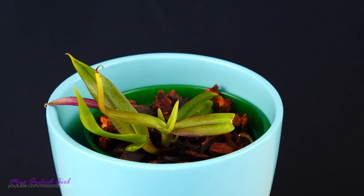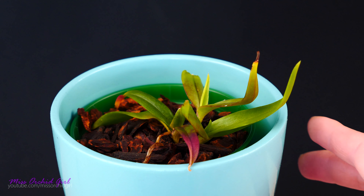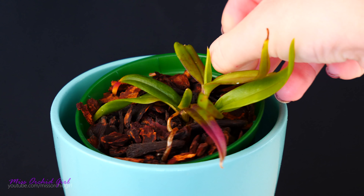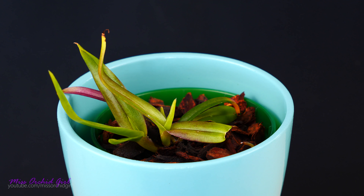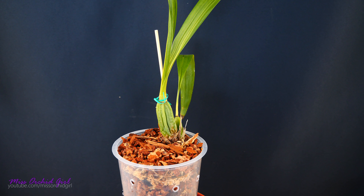Our second mystery orchid: I purchased this as a Stanhopea seedling and it continues to look like anything but a Stanhopea. I have no idea what this is. It is definitely an orchid judging by the roots and leaves, and it's also epiphytic judging by how the roots grow in the air. At this point it could be a Dendrobium, a Cattleya seedling, maybe even a Cattleya complex hybrid — I'd love that. But it has been over a year and it still looks like nothing. It's growing very slowly. Just a little update — nothing groundbreaking yet.